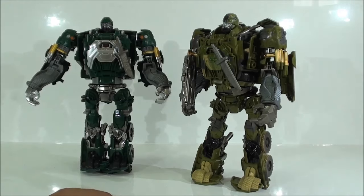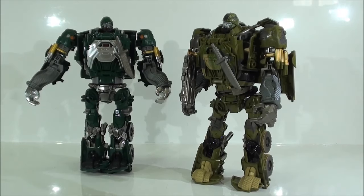Lo que sí que vamos a ponerle va a ser ya el add-on de Doctor Hook, y lo vamos a poner fuera de cámara, porque ya vieron la otra vez cómo se quedaba. Como ven ustedes, es un add-on muy, muy puñetero de poner, así que les espero ahora mismo con el add-on puesto.